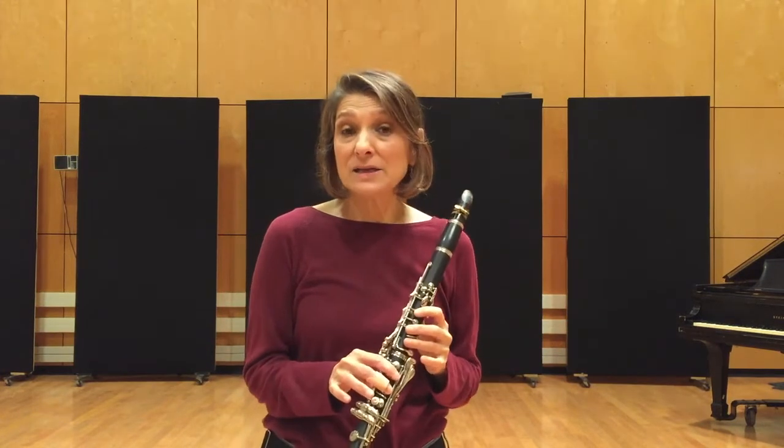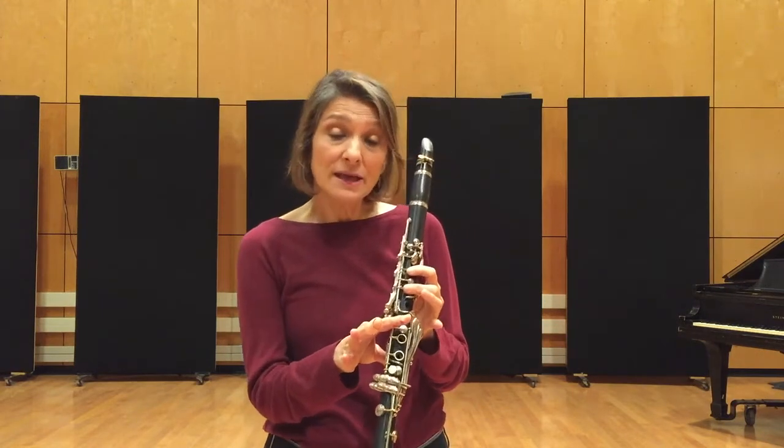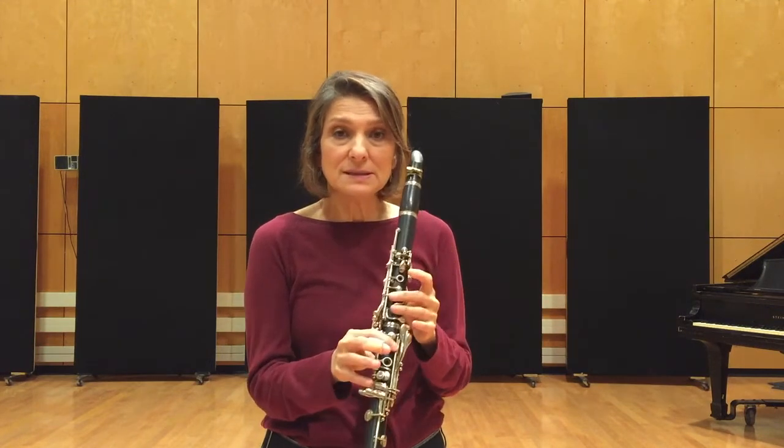And in the highest register, it's E, F sharp, G, A sharp (which is like B flat), B natural, C sharp, D, E.